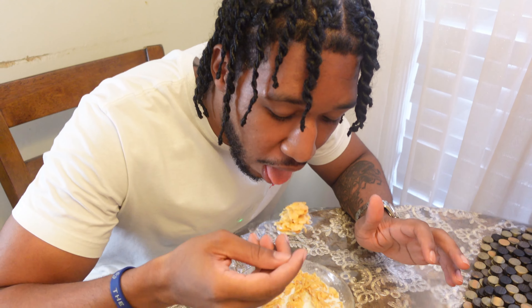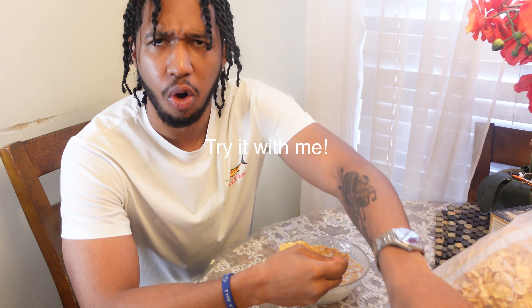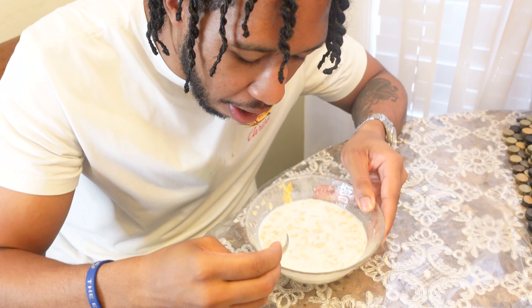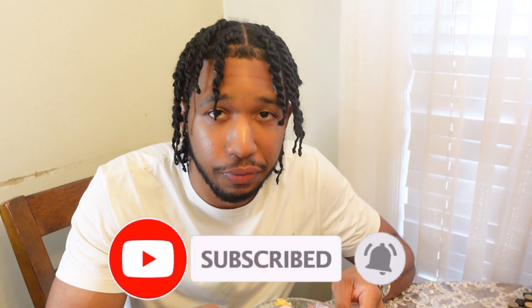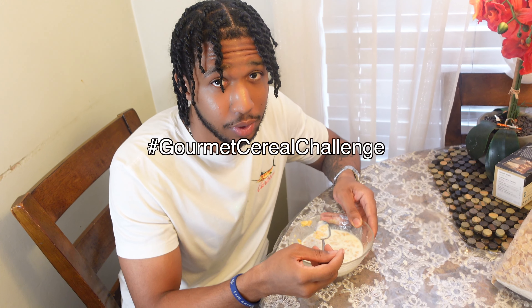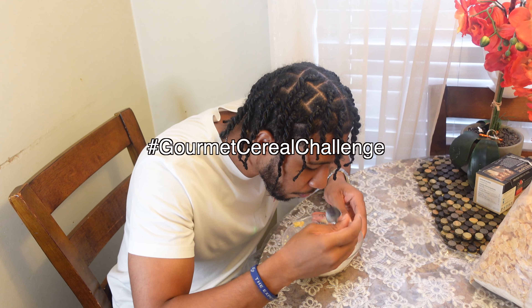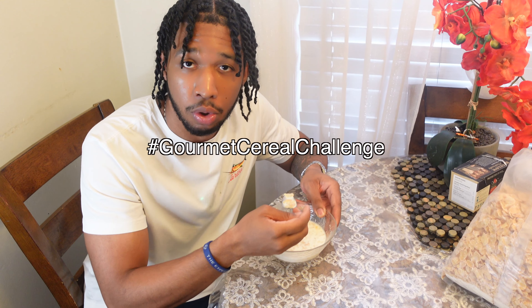Take the first bite. Oh my god. It's slapping. Listen, I know this is changing your life right now. If you actually tried it, I love you — you know how it's slapping. If you made this cereal and tried it, tag me on Instagram, Facebook, Twitter, whatever. Hashtag gourmet cereal challenge — I'm going to repost it wherever y'all post it. We're going crazy.